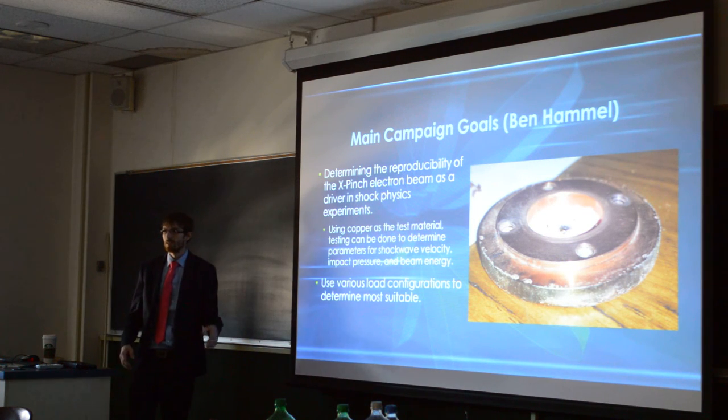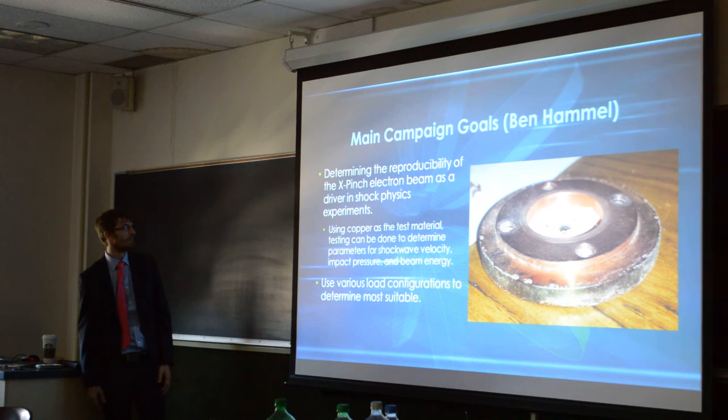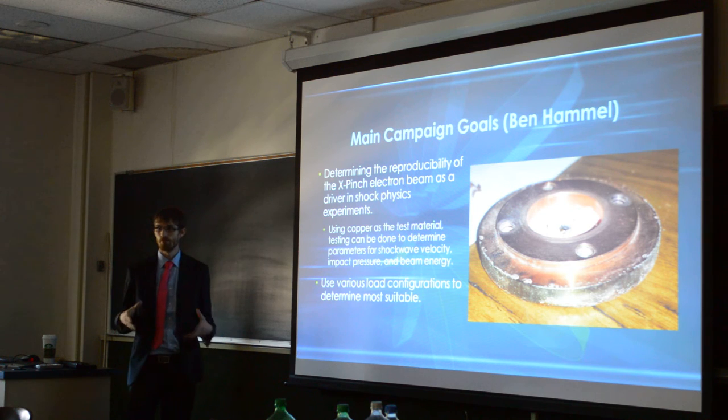I was actually attaching this onto Ben Hamel's — he's a grad student over at the University of Reno — his main campaign. He was actually trying, essentially, to replace gas guns with an electron beam, which sounds kind of crazy. But when you think about the amount of energy that we're pushing into this, you end up seeing why. He wants to determine the reproducibility, because no one's actually ever done this kind of experiment, at least as a shock experiment, to actually measure the shock wave velocity off of whatever target you're hitting.